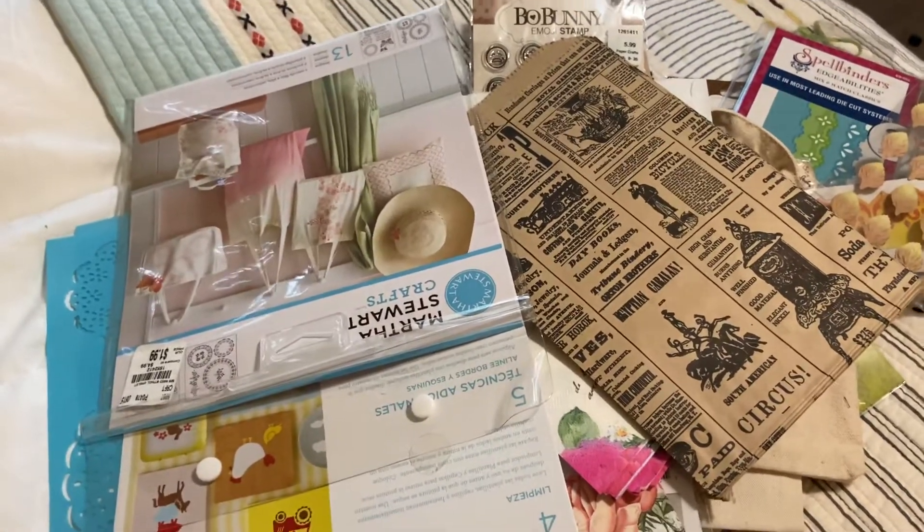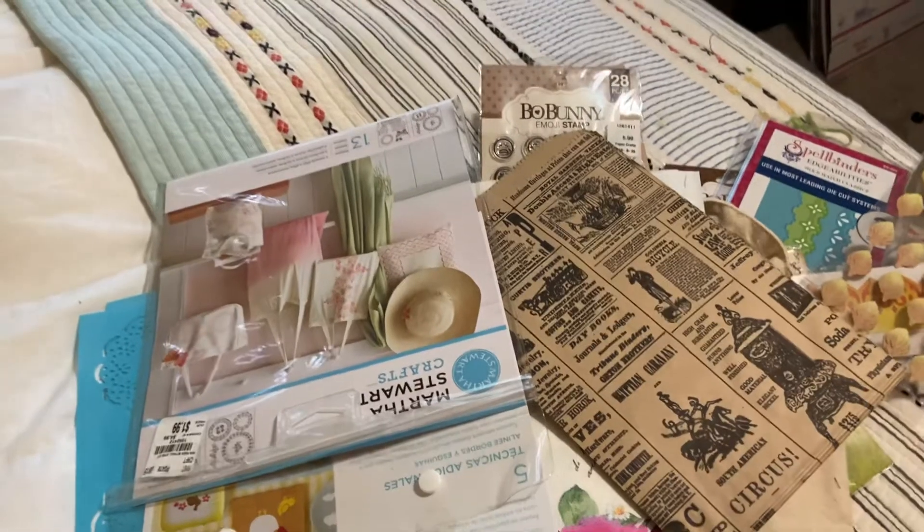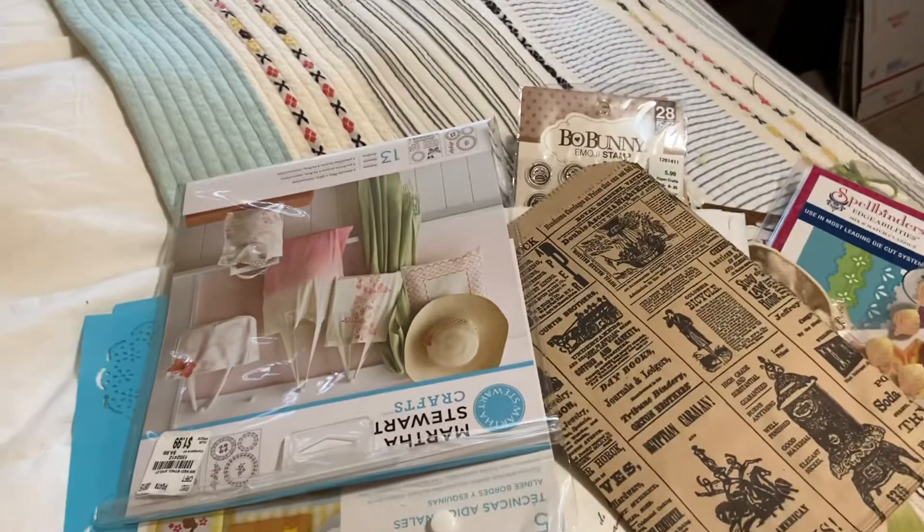So this is my de-stash for $35 shipped. PayPal only, U.S. only, friends and family, and only for serious buyers. If you're interested, leave a comment down below and I will send you my PayPal address. Thanks for watching, you guys. Bye now.